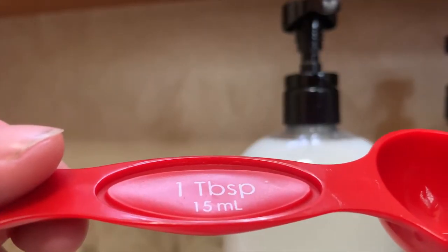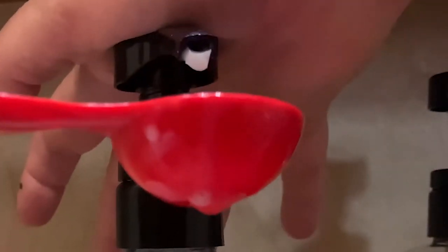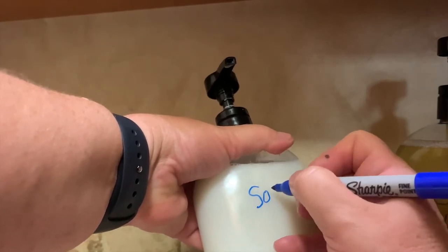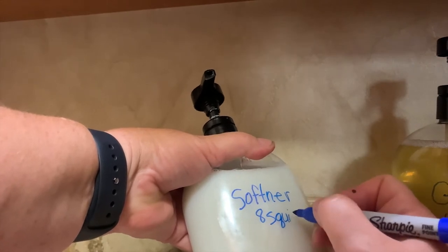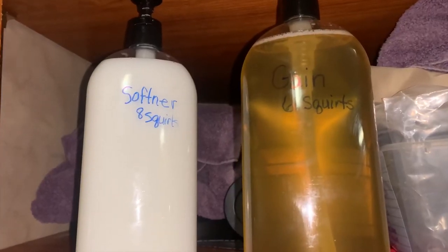I have my tablespoon so I can measure out my softener. My softener is a little thinner now. Counting squirts: one, two, three, four — so four squirts fills one tablespoon. Four and four is eight, because I like to use two tablespoons instead of one. So I'll put eight squirts of softener in. I'll also mark that on the bottle so anyone else in the rig — or if I forget — will know to put eight squirts of softener.